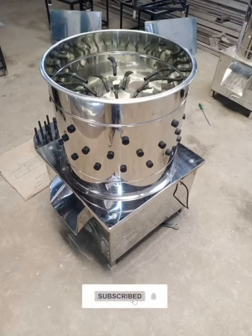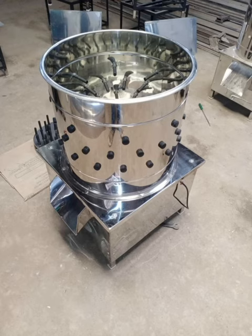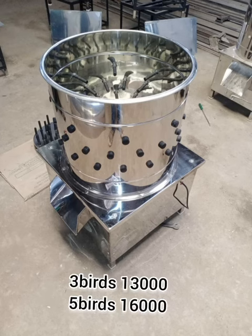Hello friends. I am going to talk about chicken clean machine in our channel. This is chicken clean machine. We can talk about this cast and this area.